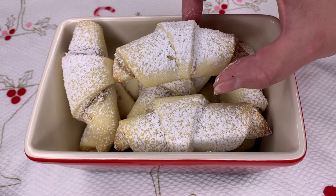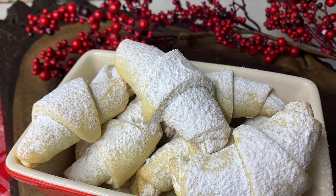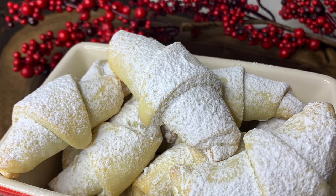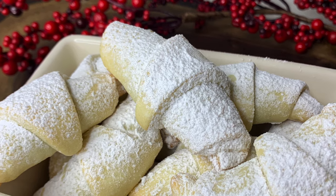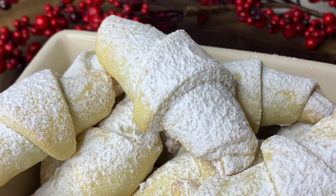These mouth-watering rolls are so versatile and they can practically be filled with anything you like. Our family favorite way of stuffing them is by using chocolate hazelnut spread, plum jam, or Petita filling. They are the perfect treat to go along with your weekend morning coffee and the kids just love them. Are you salivating yet? Let's get started.